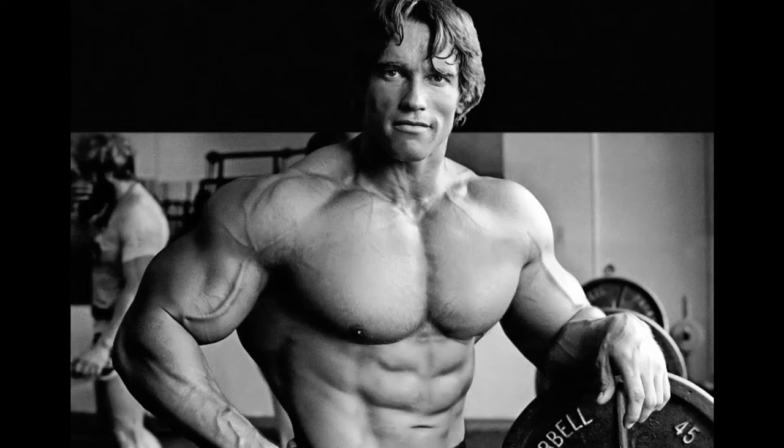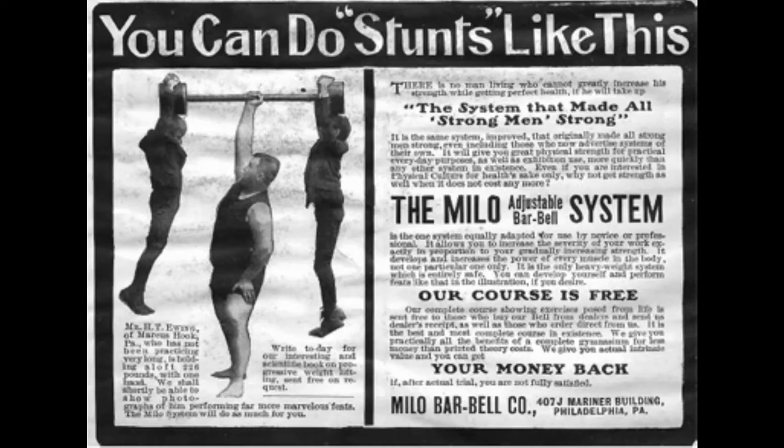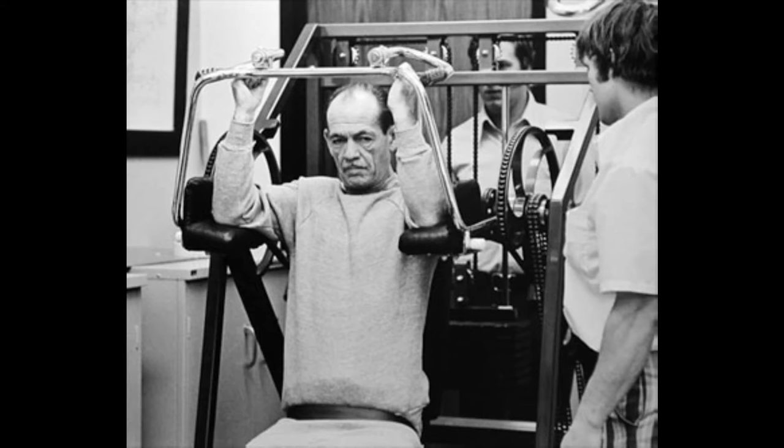Made popular by Arnold — something which I feel like I'm going to say a lot during this series — the pullover was first declared the best exercise for developing a deep chest by Alan Calvert, founder of the Milo Barbell Company and Strength magazine around 1900 to 1911. In the early 70s the pullover machine was invented by Arthur Jones. That's just a brief history of everything.